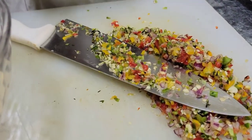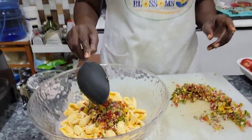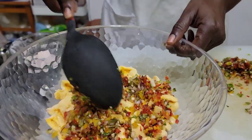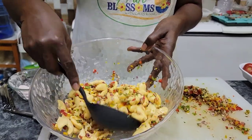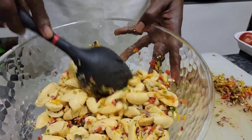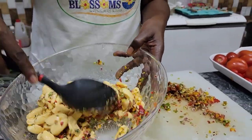Now that we have all our seasoning for the jerk ackee chopped up, we're going to add the spices to our ackee. The herbs are spicy — the spicy herbs go in. Someone's wondering if it's hot enough, and someone else is asking for more pepper!